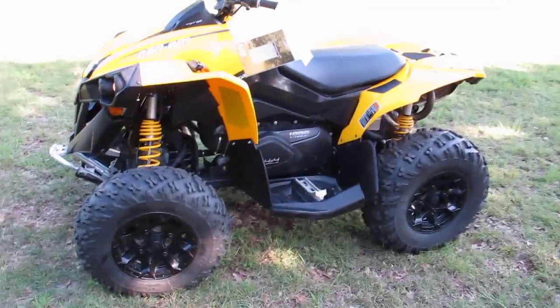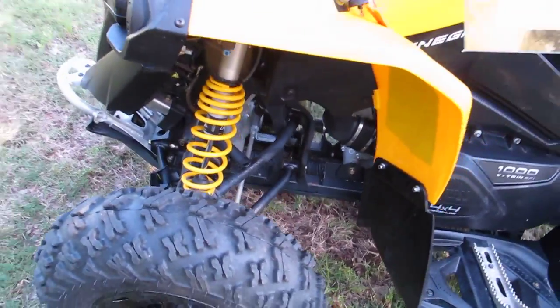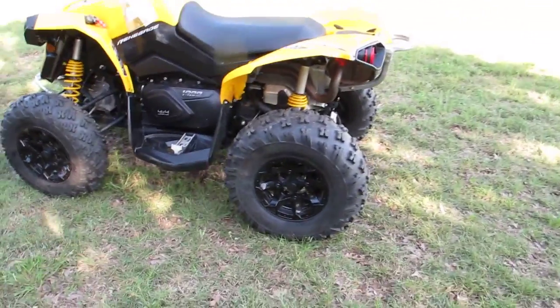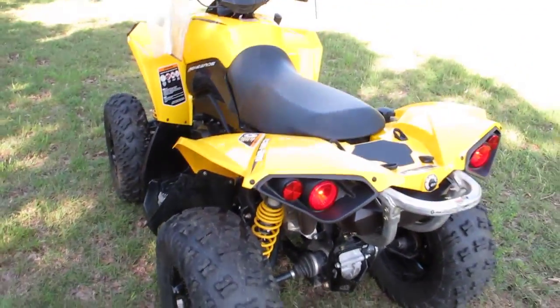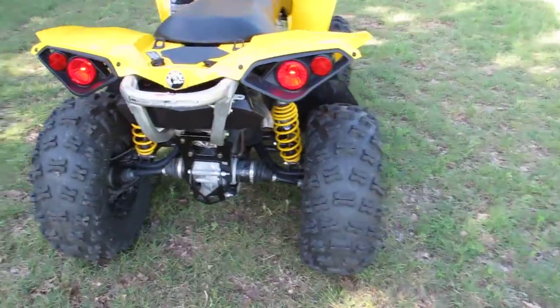So if you're looking for the king of the hill with Fox Podium shocks, look online — these things are pretty expensive new. But we're offering a really good deal here at Texas Best Used Motorcycles. We get all kinds of trade-ins and we pass the savings on to our customers.